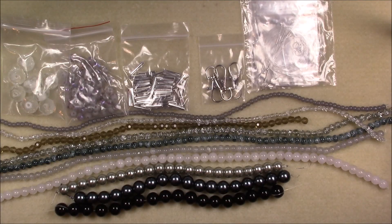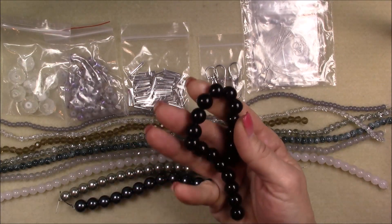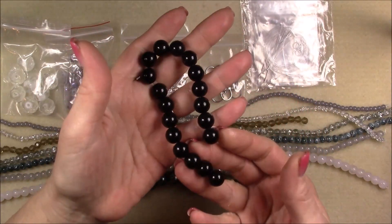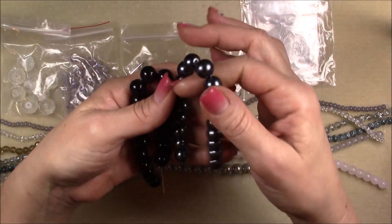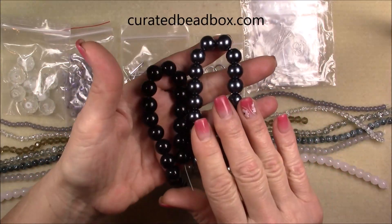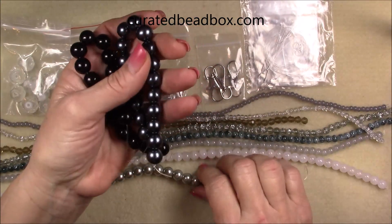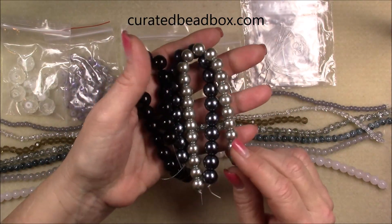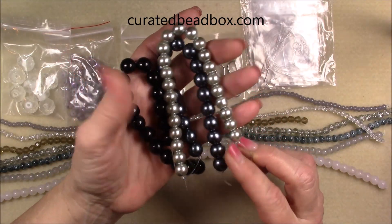So what we have in this box is a 12 millimeter round black glass pearl bead — just your basic black glass round. And then we have a 12 millimeter round charcoal glass pearl bead on an eight inch string. That's a pretty color. And then we have a 10 millimeter round glass pearl bead, also on an eight inch strand. All of those are very pretty.